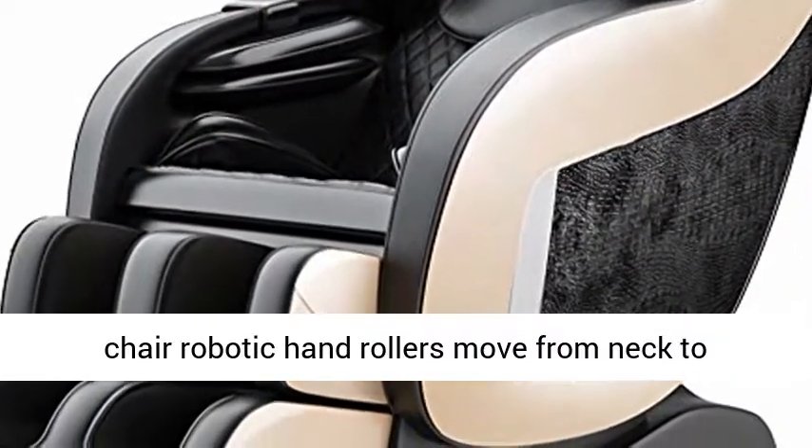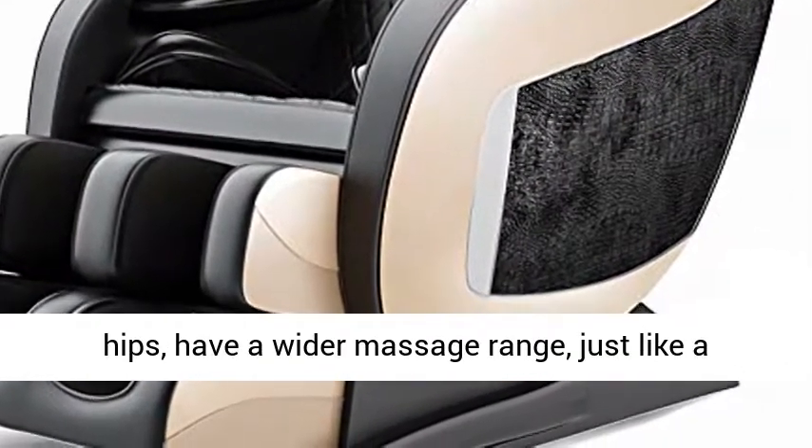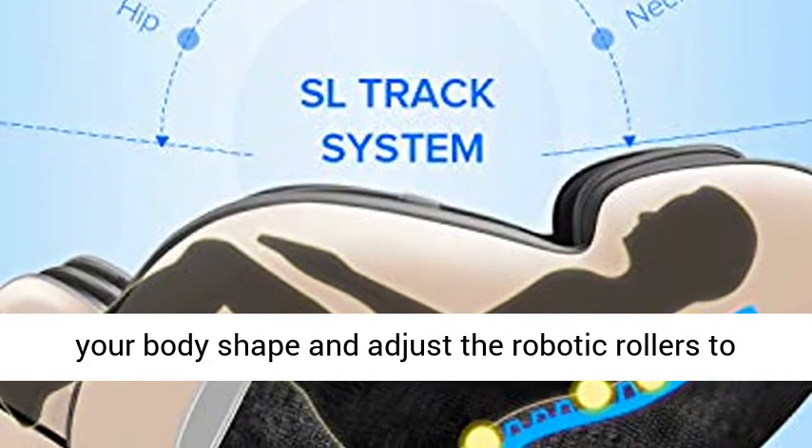The SL Track Chair's robotic hand rollers move from neck to hips, providing a wider massage range just like a massage technician. The Smart Body Scan detects your body shape and adjusts the robotic rollers to fit your body curve.